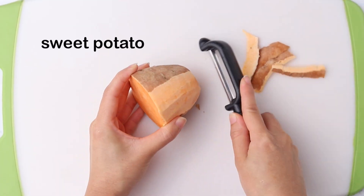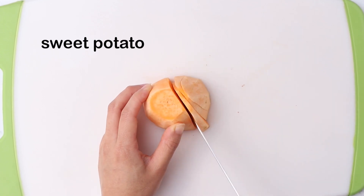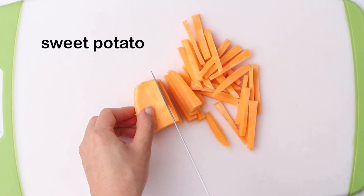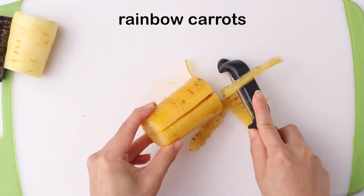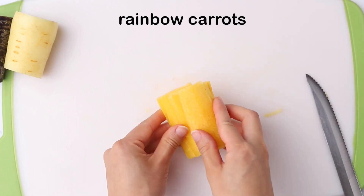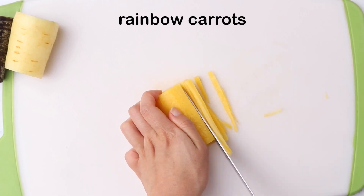We're going to start by peeling and thinly slicing the sweet potato to look like sticks. Do the same with your carrots — I'm using rainbow colored carrots. You can use regular orange carrots as well, I just really like how pretty the rainbow carrots add to this recipe.